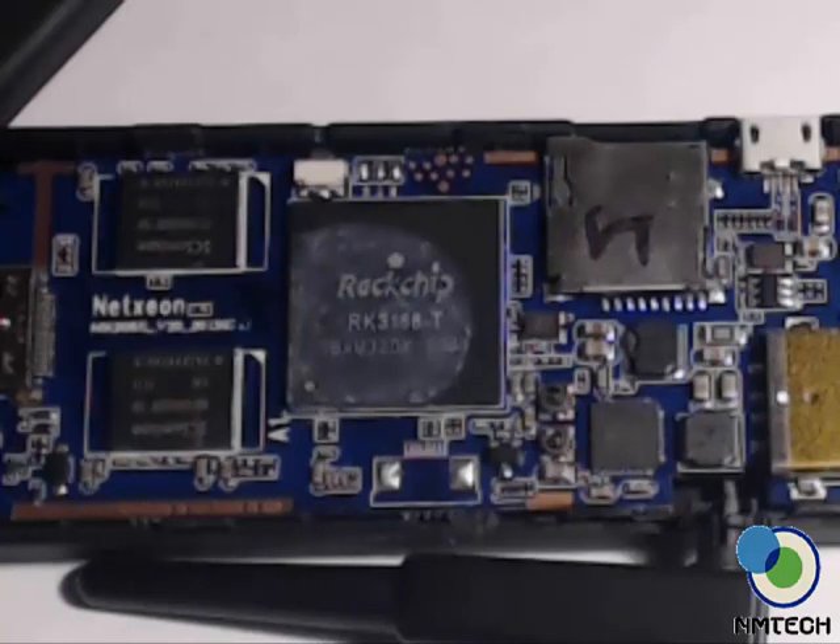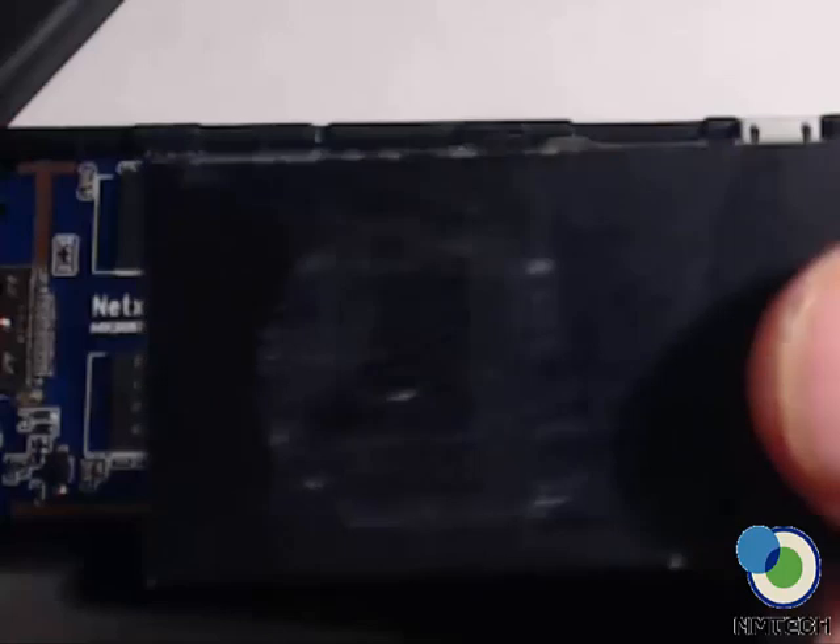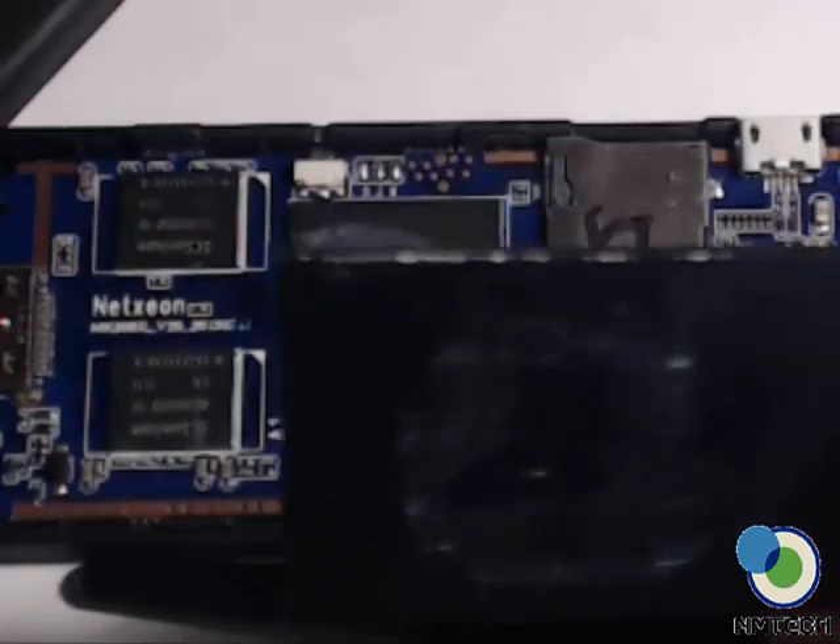By default they already have the paste set on the heat sink, but I scraped it off because it looked very bad — just the way they put it on there, it's really horrible.